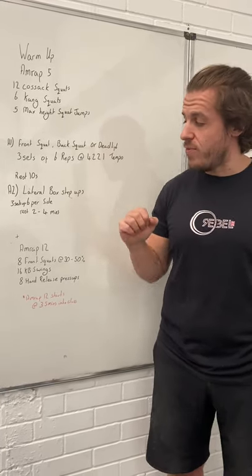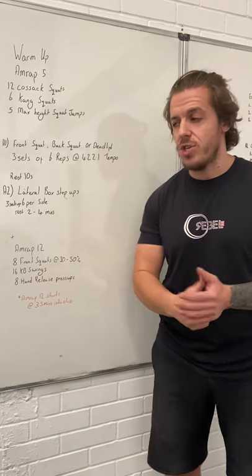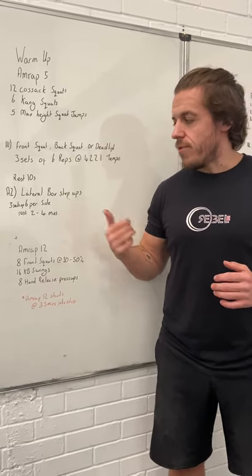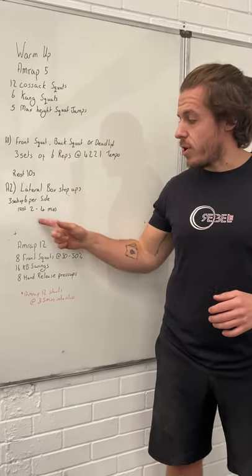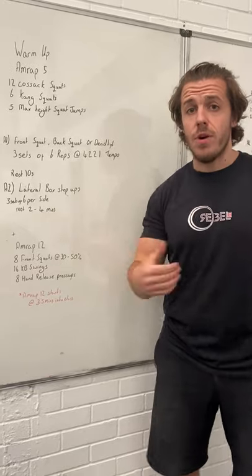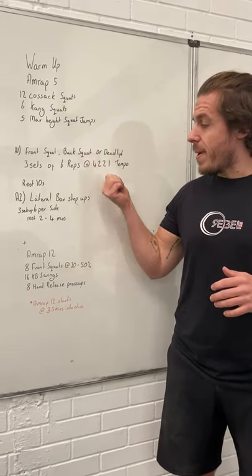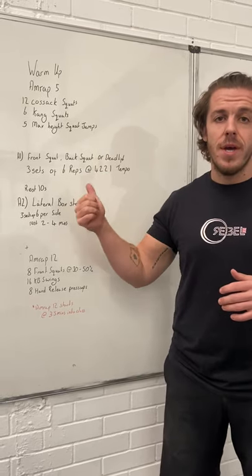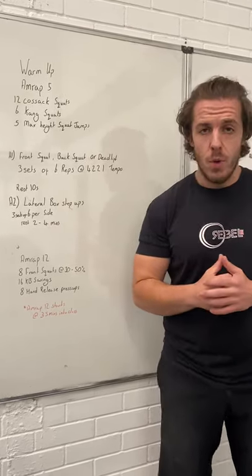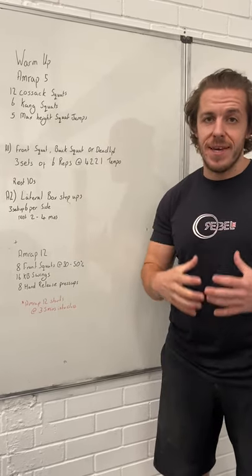The next movement is a lateral box step-up — stepping up on the box sideways. You're going to do three sets of that, then swap after two to four minutes of rest. Take your own rest. On the main lift, go as heavy as you can. On the step-ups, no added weight — maintain the tempo. That's important.